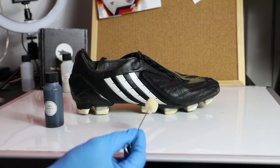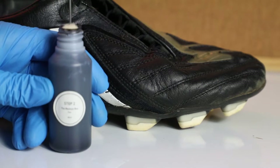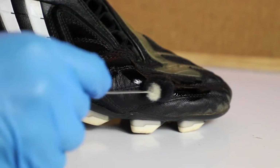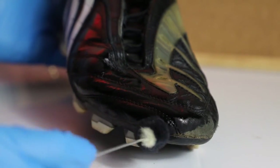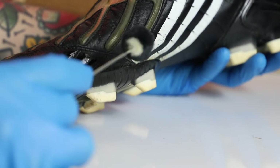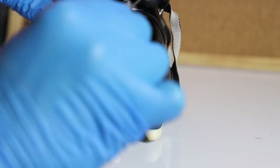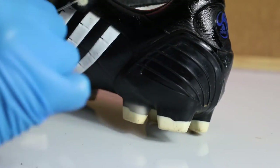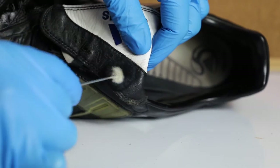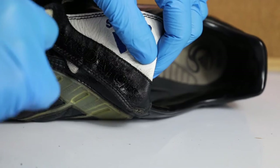Step two is the dye — obviously black, it's a blackout box. I'm going to use the dauber for the big areas and then the brush for the little detail sections. I'm just dipping it in there and going all over, giving it a couple of coats, especially focusing on the toe area on the Power Swerves. I'll probably do three or four coats on the toe, letting it dry in between. Once you've done your big areas, switch to the little brush to do the detail bits and fill in any gaps. You can apply masking tape around the edges if you're a perfectionist.